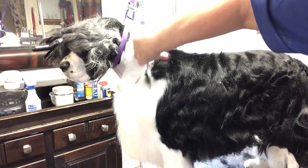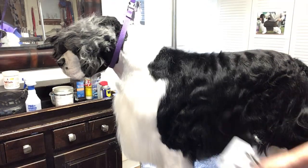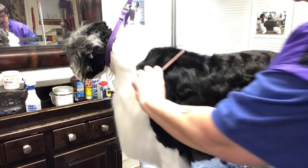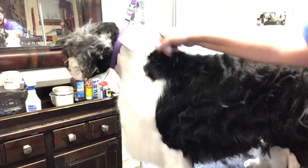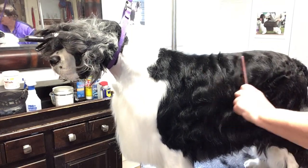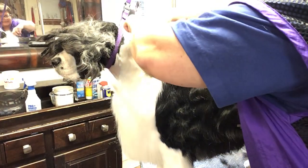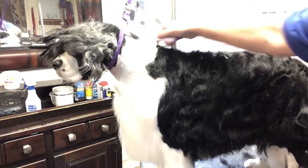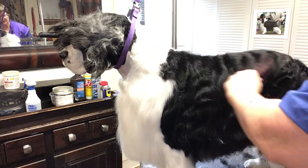If I owned this dog and had not groomed him for two months, I would not do this all in one day. As a matter of fact, I haven't done the other side of the dog and I'm not going to today — way, way too much for him. I don't like keeping dogs up on grooming tables this long. For a trained dog that knows exactly what's going on, 45 minutes would be my top. And then they are done for that day — whatever I could get done in that half hour to 45 minutes.